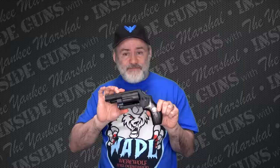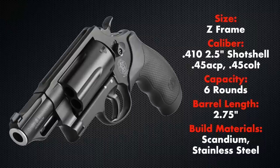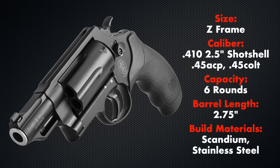There is one last category — it's not as big as the X-frames, but it is considered their biggest frame because of its length, and that is the Z-frame. The only gun available in the Z-frame is the Governor. The Governor comes in very limited variations — they all shoot the same calibers: .410, .45 ACP, and .45 Colt. They have the same capacity of six rounds and the same barrel length of 2.75 inches. They are all made with scandium frames and stainless steel cylinders and barrels. You can get one coated all black or one with a bare stainless steel cylinder and a silver-coated frame. They're basically just an N-frame that's been stretched to accept a cylinder that will hold .410 shotgun shells.